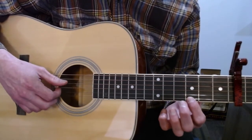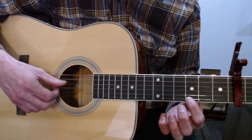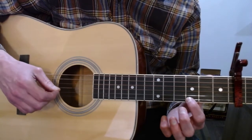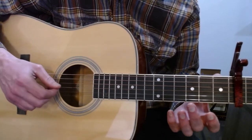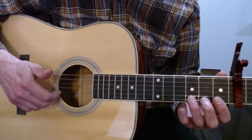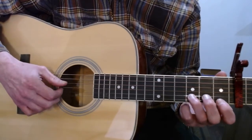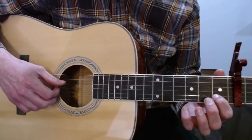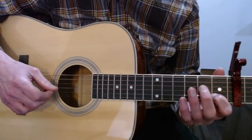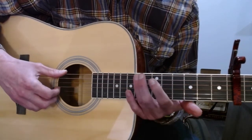Then your first finger plays the third fret on the E string along with an open D, and then an open E. Then the third finger comes and plays the third fret on the B while you slap the big strings. And then open D and the first fret on B. So that section sounds like this.